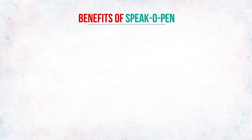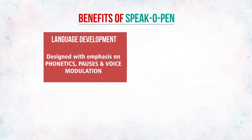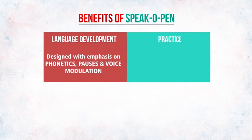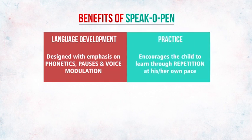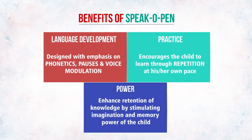Benefits of the speaker pen. Language development — designed with emphasis on phonetics, pauses, and voice modulations. Practice — encourages the child to learn through repetition at his or her own pace. Power — enhances retention of knowledge by stimulating imagination and memory power of the child.